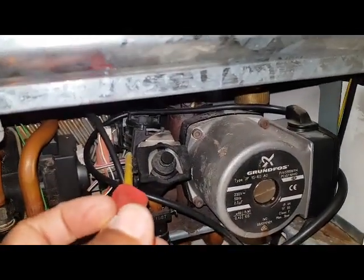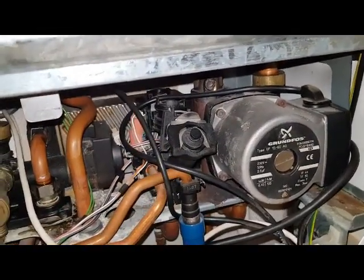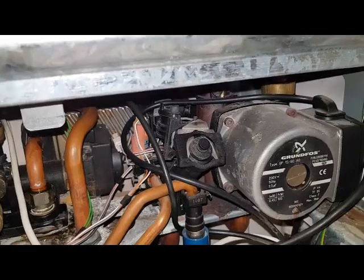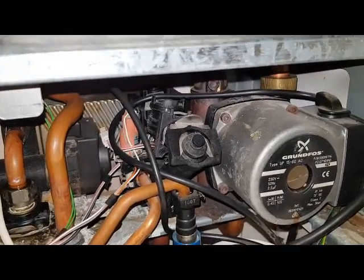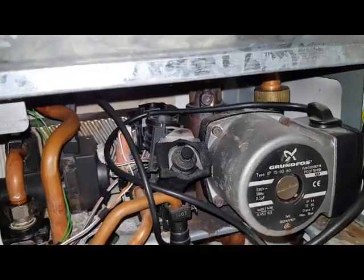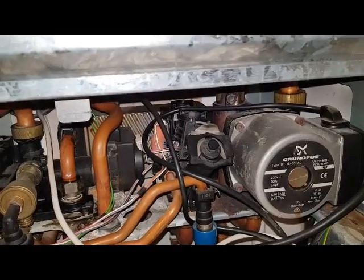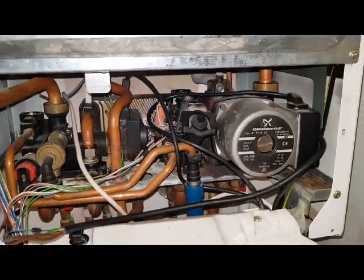The water carries on into the plate heat exchanger. At the same time, passing through, it rotates the flow turbine, causing a voltage drop which the PCB detects and starts the boiler working.